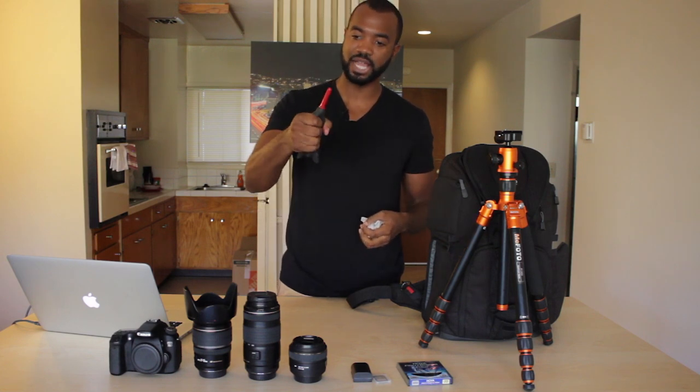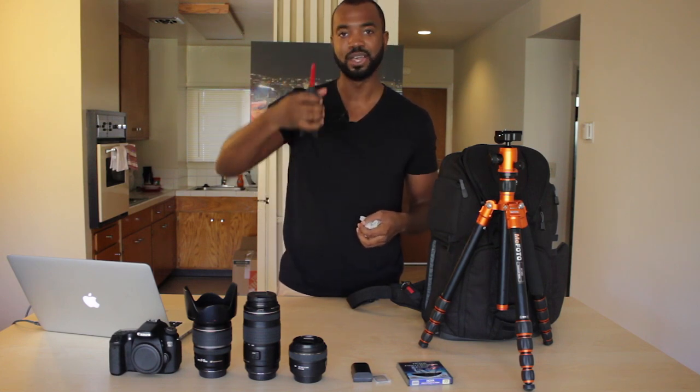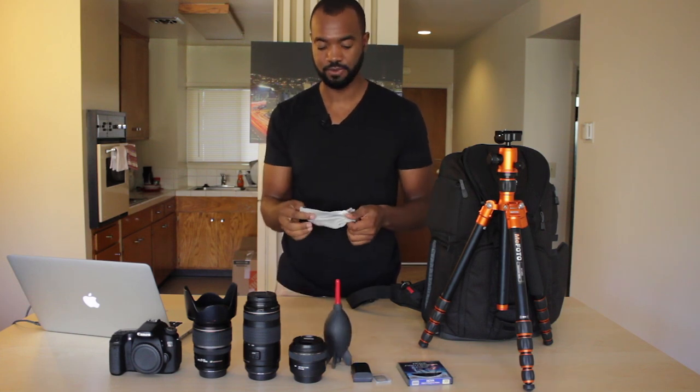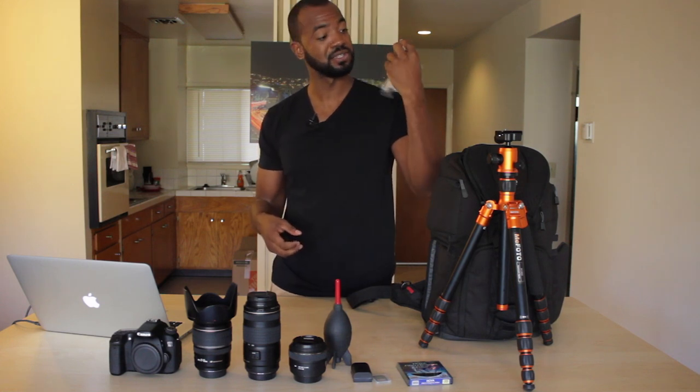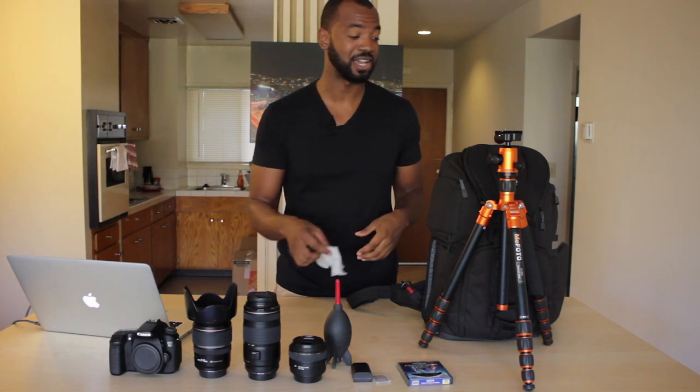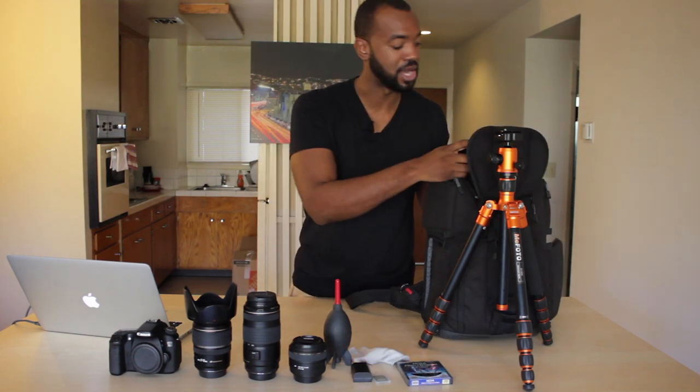This is one of those little rocket blaster things that shoots compressed air into your lens — really helpful to have. And you've got to have a microfiber rag. It's not as clean as it used to be, but hey, you want to wash it for me? I thought not.